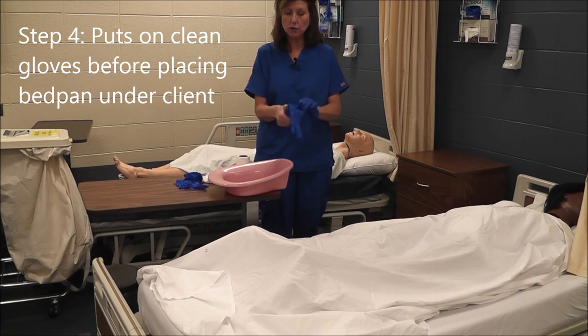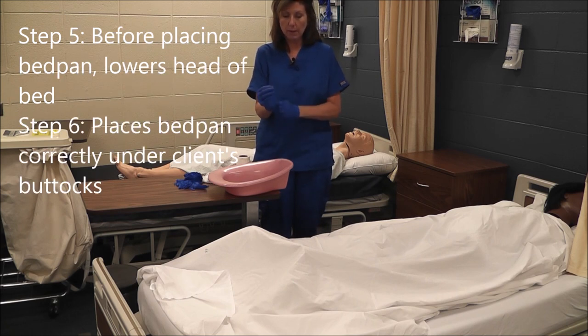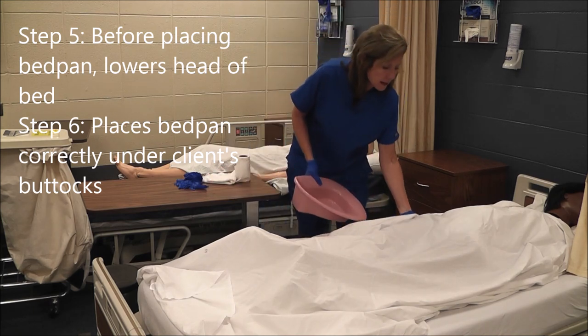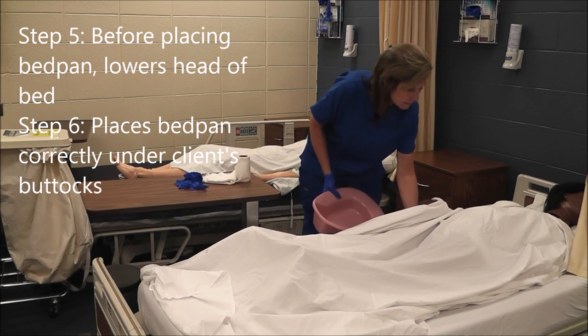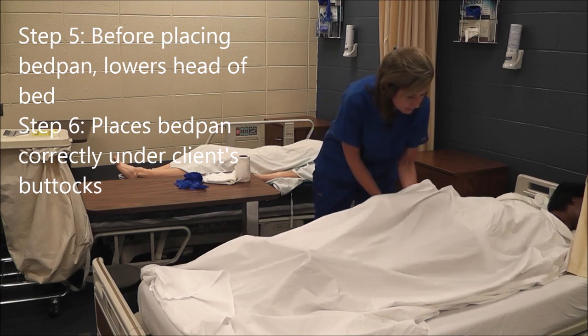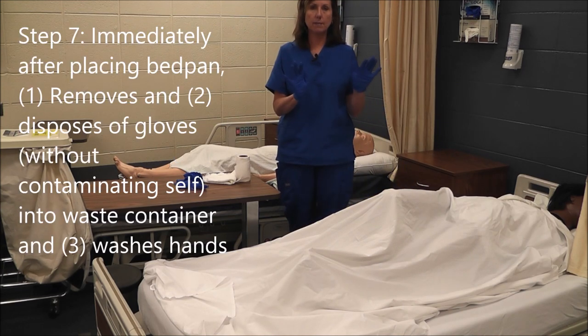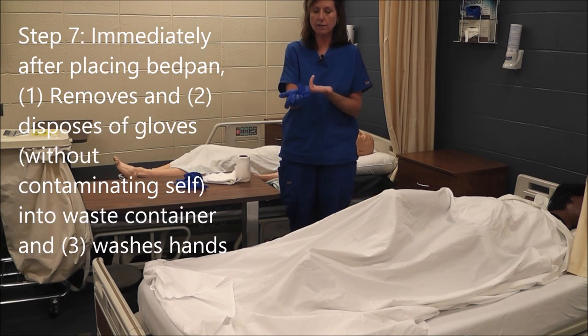There is no critical step on the bedpan procedure, but remember we have to get a percentage of steps right in order to pass the skill. Okay Miss Jones, if you'll lift up a little bit, I'm going to place the bedpan underneath you.